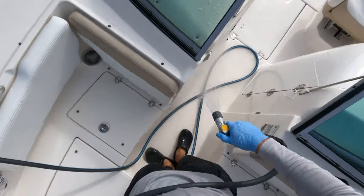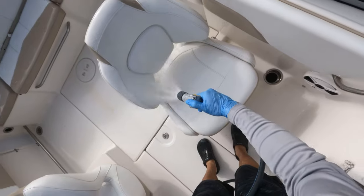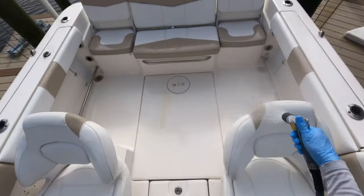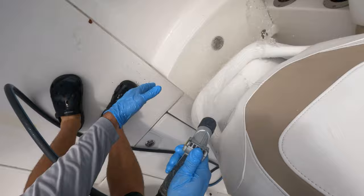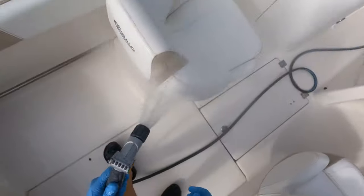At this point everything has been covered in Stark Mildew Clean and I think we only need one more application. When I get to this point I like to spray all the mold and mildew product off all the seats and vinyl and start fresh. Just spray everything off the boat and then you're ready to do your final application.